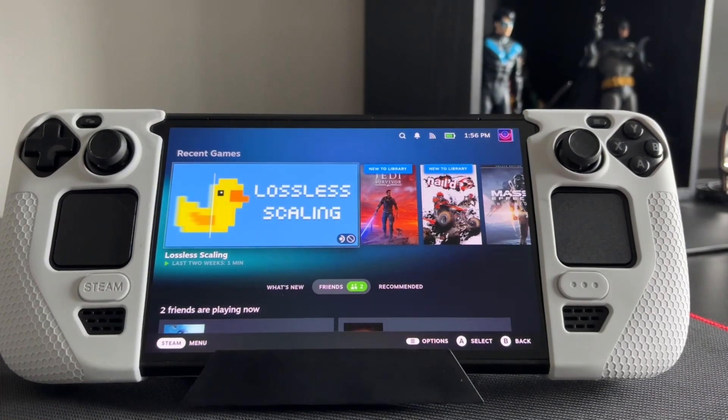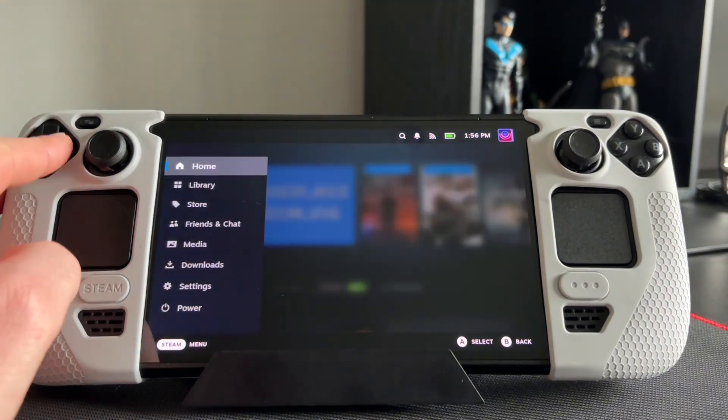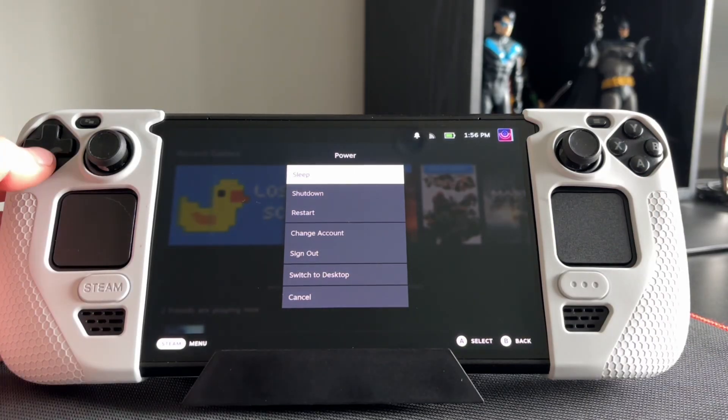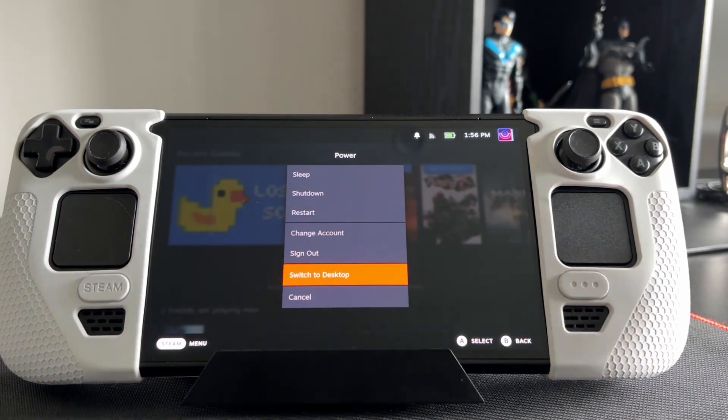Most people know how to get to desktop mode, but in case you don't: push the Steam button, head down to Power, and then from Power go to Desktop. Easy as.